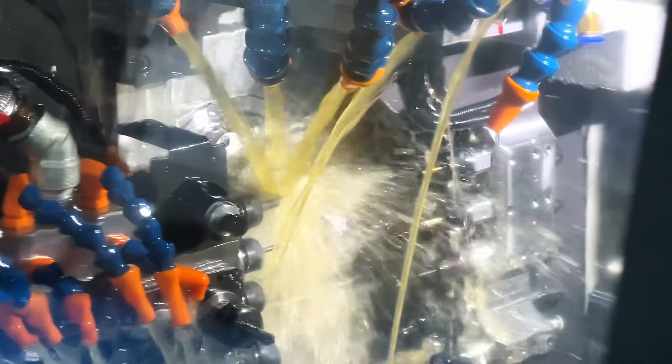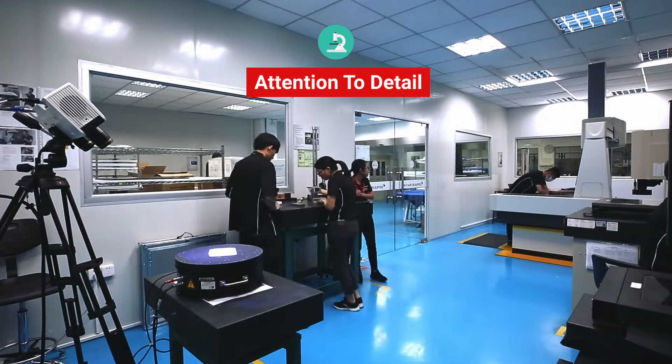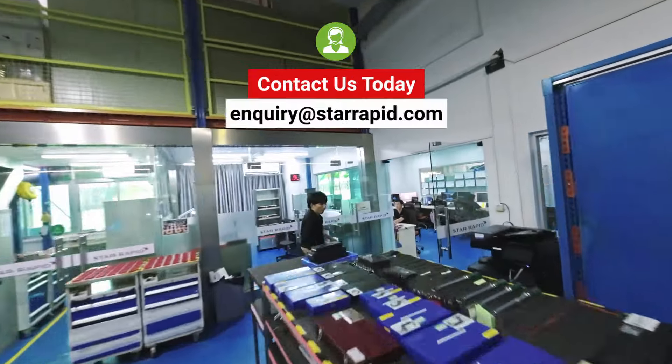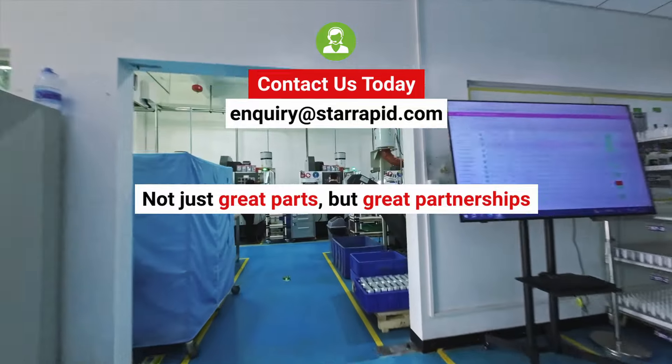Our lathe turning services from StarRapid benefit from our careful quality control, meticulous attention to detail, and lean manufacturing discipline. Contact us today and see why we make not just great parts, but great partnerships.